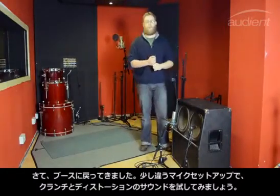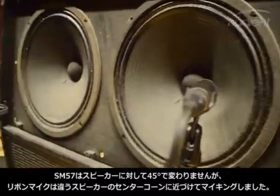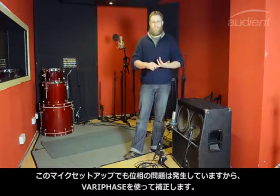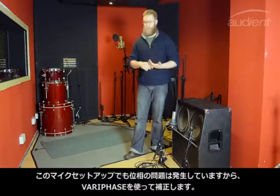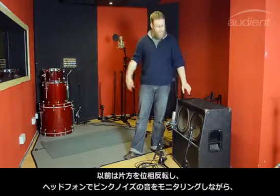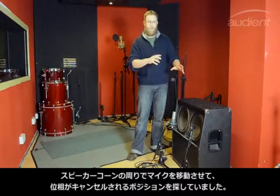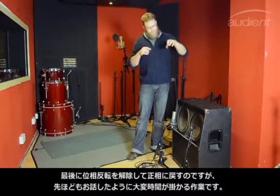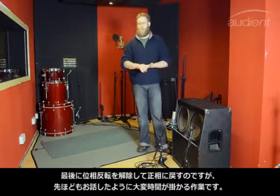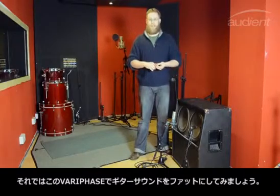We're back in the live room for crunch and distortion tones with a slightly different mic setup — same microphones. I've still got the 57 dynamic at a 45-degree off-axis and I've got the ribbon a bit closer but on a different cone — the center cone. These would still have a slight phase issue and we're going to use the Vari-Phase to line that up. The old way for me was to plug in headphones monitoring the monitor outputs, run pink noise through, flip one microphone out of phase, then sweep the microphones around the cone to find the point of maximum cancellation, hold that position, lock it off and flip the phase back. That's quite long-winded, so I'm going to use the Vari-Phase today to line that up whilst the guitarist is playing and get it all sounding fat.